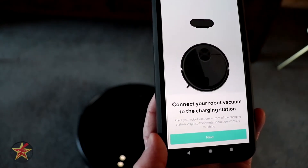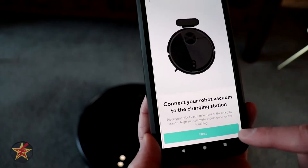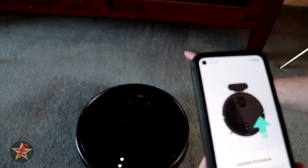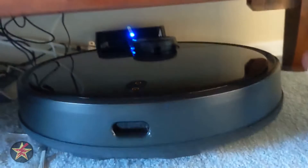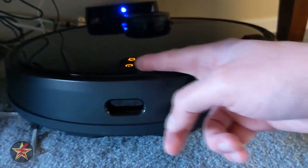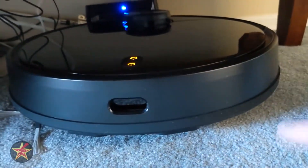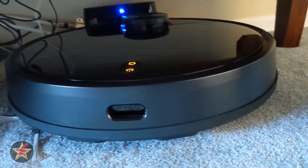The app wants me to physically move the vacuum to connect it to the dock. We hit next and there's a firmware update needed. I pushed it under the entertainment center to charge. When you make contact with the dock, the lights blink orange and it says 'starting to charge.' If you have it in a tight spot, wiggle it around until you get those connection points lined up and hear that confirmation.